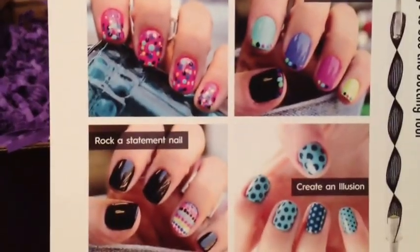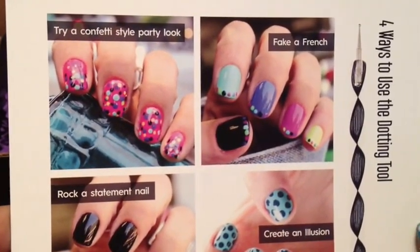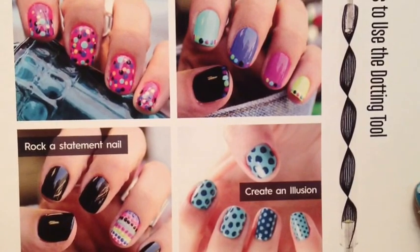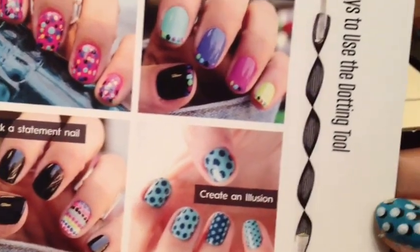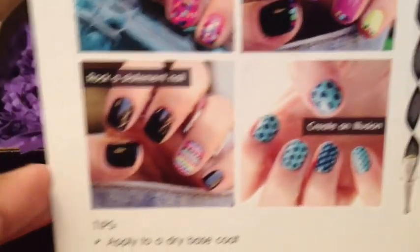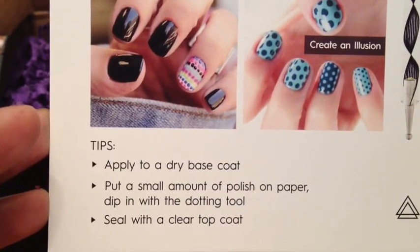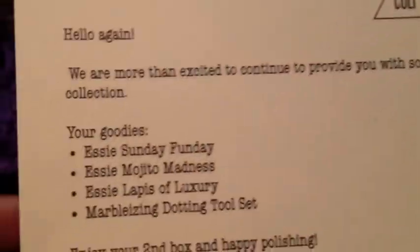On the other side it has different things you could do with the dotting tool: try the confetti style party look, try the fake a French, try the create an illusion, try the rock a statement. Those must be the four ways to use the dotting tool. Tips: apply to the dry base coat, put a small amount of polish on the paper, dip the dotting tool, seal with clear top coat. But I already know how to use a dotting tool — that was for you guys.